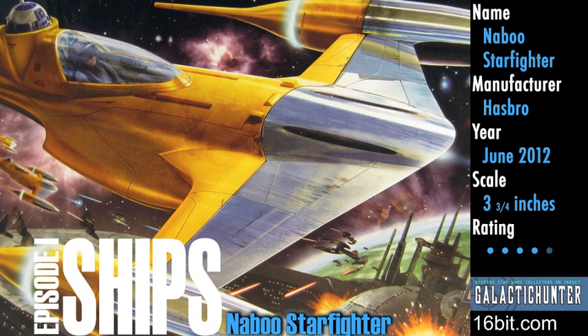This is Adam Paulus for GalacticHunter.com and let's take a look at the Star Wars Naboo Fighter for 2012. This new version of the classic yellow vehicle comes with everything you see.